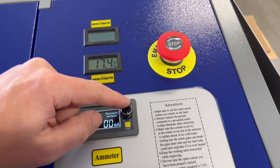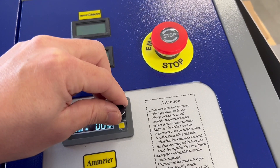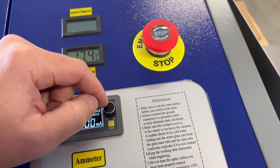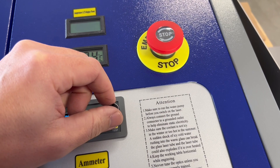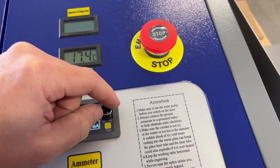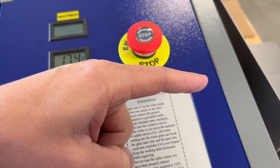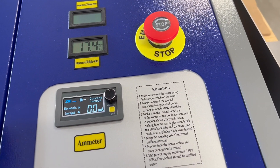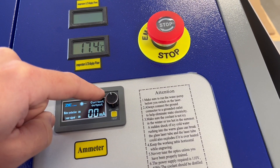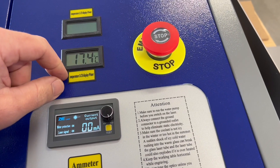This dial here is your ammeter, which is basically a manual dial for how strong the laser can be. This is also controlled in the software for how powerful you want the laser output to be. You really need to turn this all the way up to 100 if you ever want to use the controls in the computer. If you have it at 50% here and you put 50% in your software, you're really telling the machine to only output 25%, because it's going to do 50% of what this dial setting is. So turn this dial all the way up and then control it in the software.